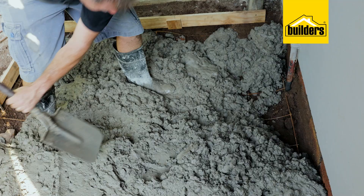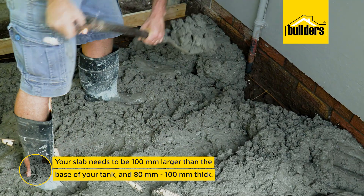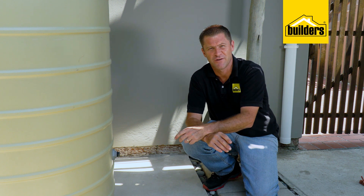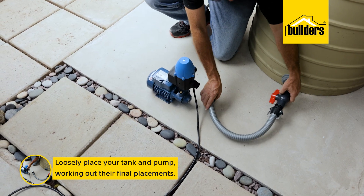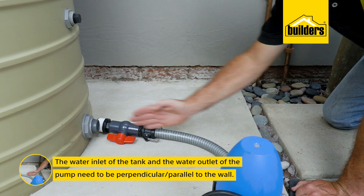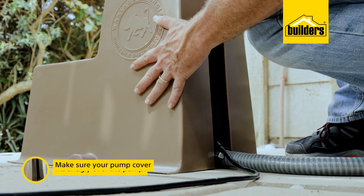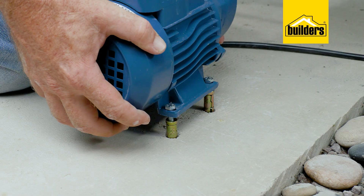Here I have a level concrete slab which I poured over a week ago using a three sand, three stone, and one cement ratio together with reinforcing wire. The minimum dimensions of a slab for the tank need to be 100 millimeters larger than the base of the tank and 80 to 100 millimeters thick. If you're not sure how to pour a concrete slab, check the link in the description below. Start by loosely placing the tank and pump, working out their final placements. I need the water inlet of the tank and the water outlet of the pump to both be perpendicular or parallel to the wall — this will make the plumbing easier and neater. Also take care to ensure that your pump cover fits snugly over the pump. I'll now mark where the pump sits on the base, and using the 12 millimeter masonry bit, drill the holes and secure the pump using the raw bolts.